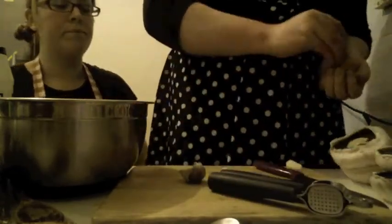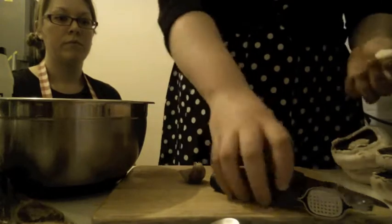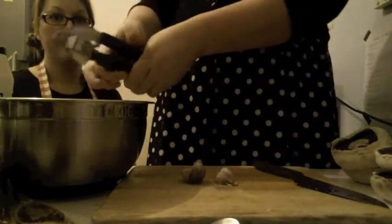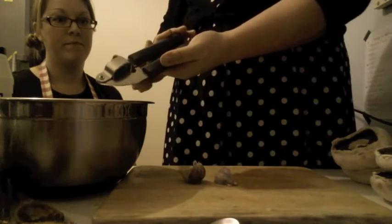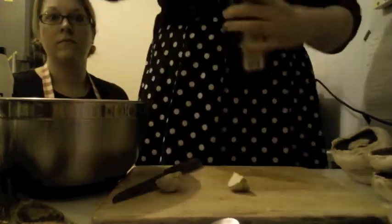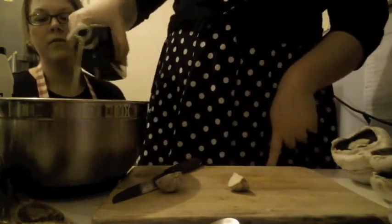If you don't have a garlic press you can just mash it up with the back of a knife and some salt — it has the same effect, just a little more time consuming. Scrape it off with the back of the knife and get it all in. This is actual olive oil, different to the oil we were using — you can use the other stuff but I prefer this.